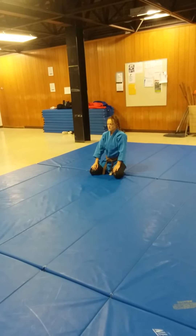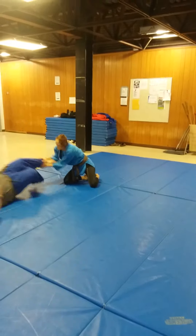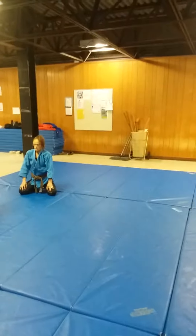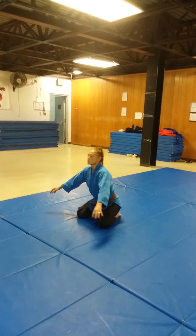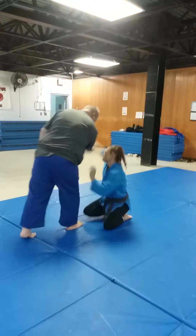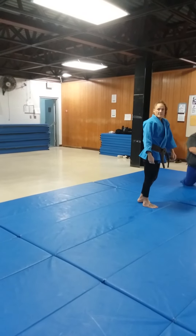Watch yourself. I was more worried about your coming down on the linoleum. You're close to the linoleum? Yeah. Stop.